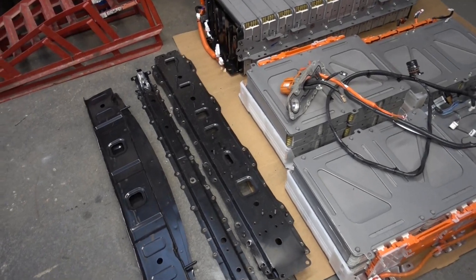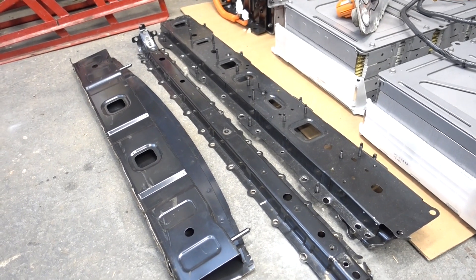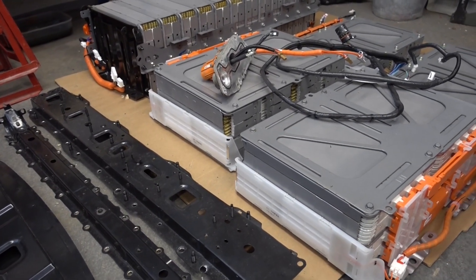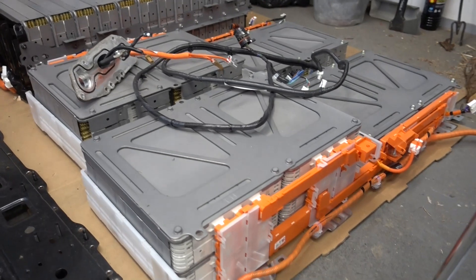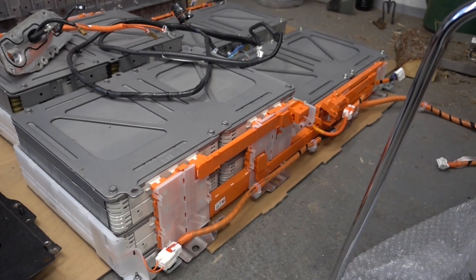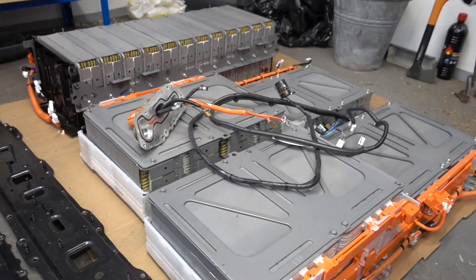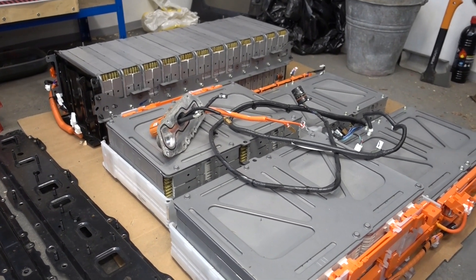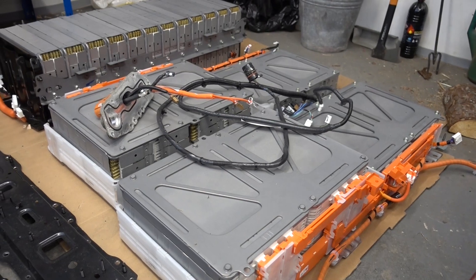We drilled out the original mounting bracket thingies from inside the battery but we had a bit of a think and we're not gonna use that. The idea is to simply mount the packs as they are so we don't have to do any wiring modifications, especially the balance leads for the BMS, because there are hundreds of cables. It would be ideal to have two sections instead of three, so we might end up stacking these two side stacks on top of each other.